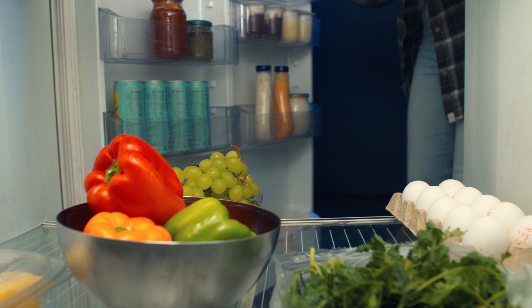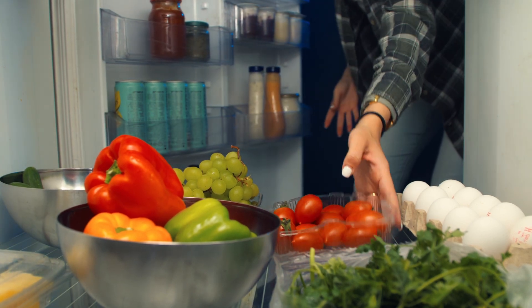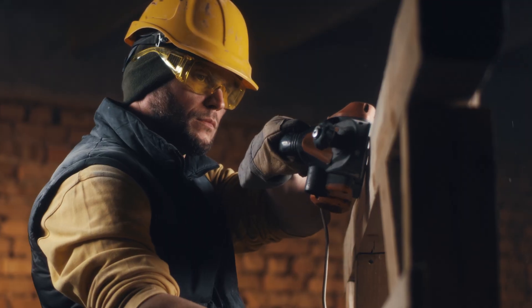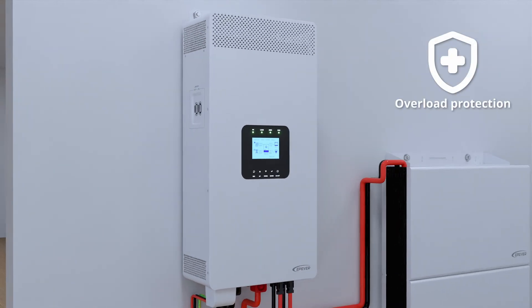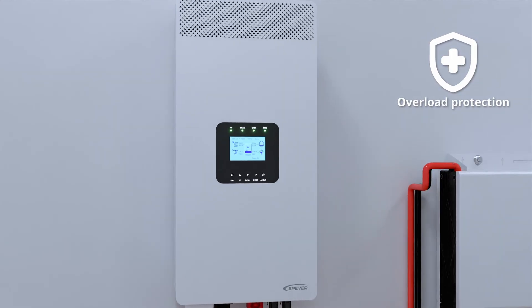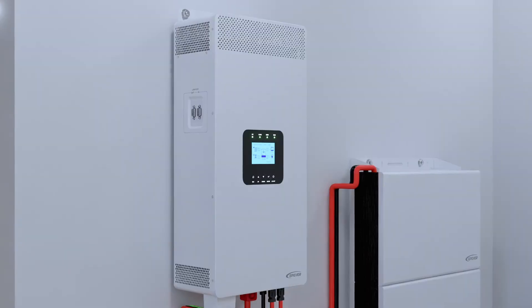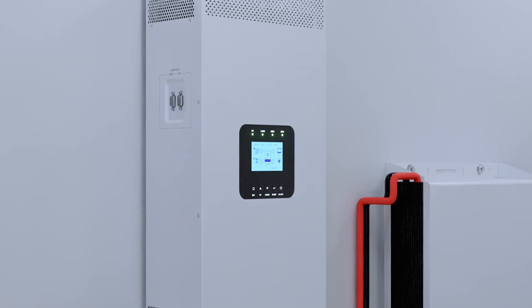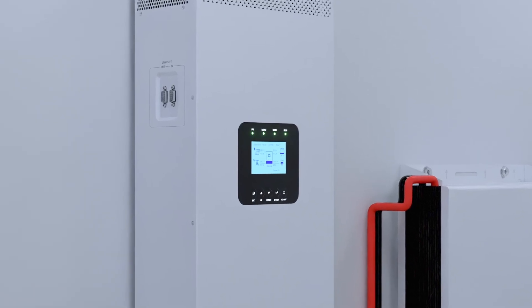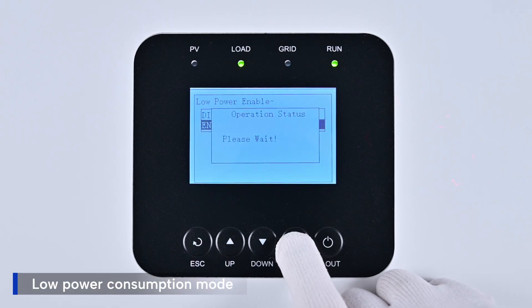The HPA-HP20A series handles high inrush currents from startup-intensive devices like refrigerators, tools, and motors with ease. It delivers extra power with built-in protection and auto-restart functions to ensure smooth operation when power thresholds are exceeded. Even in no-load conditions, the HPA-HP20A series draws minimal power, preserving battery life efficiently. Its low power consumption mode further minimizes energy use.